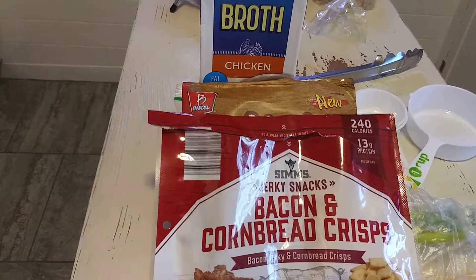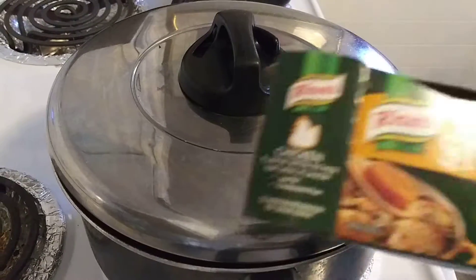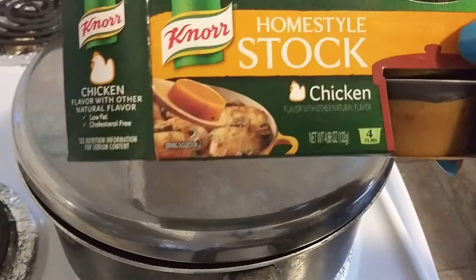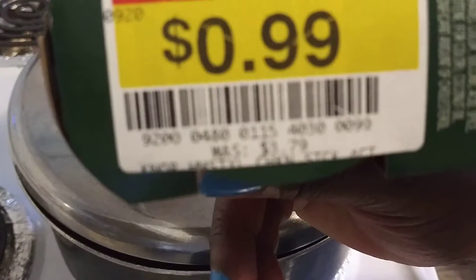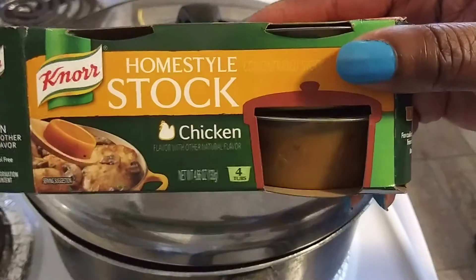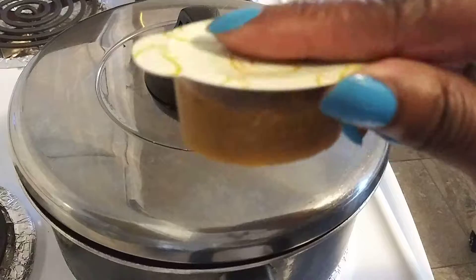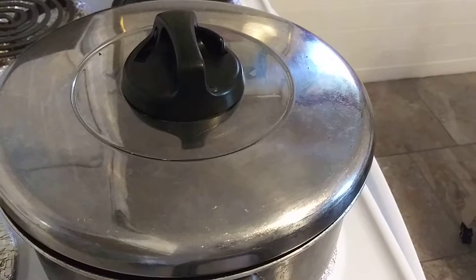I got these the other day at the store — it's the Knorr chicken home stock. These are those little packs where you can make a broth. They were on sale for 99 cents; they're usually three dollars and 79 cents. You get four in a pack, so I grabbed these. I'm gonna take one of these little packs and drop it off into the broth.